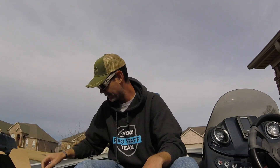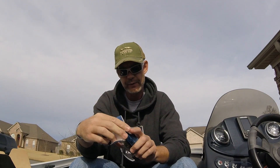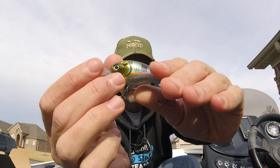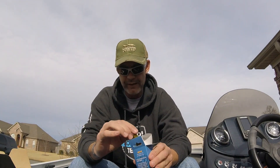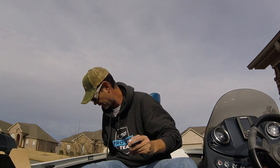Next up is the Hydrotech Wave, another crankbait. Two and a half to five feet, three and a half inches, floating. I like that lip design — it's kind of unique. I like the paint job too. Sticky hooks, a little undersized, but most of the time you want to swap out hooks on crankbaits anyway, so really not a big deal. I'll probably end up swapping them out regardless. I really like that paint job. MSRP on this is $9.99.